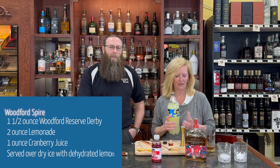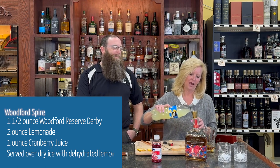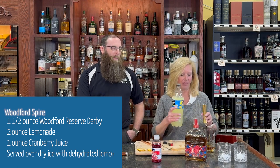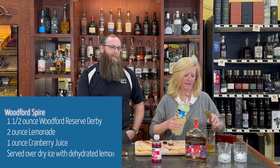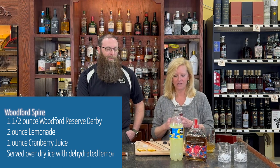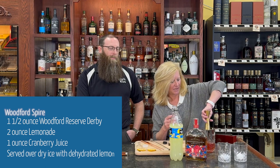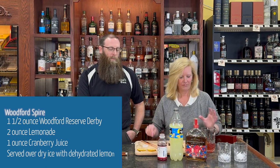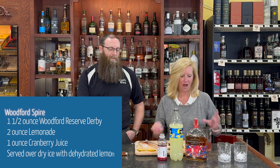This is gonna be great, and especially the Derby bottles — they're fun. I'm gonna do one ounce of lemonade, maybe a little bit more, why not. Then one ounce of cranberry, so this is gonna be a pretty easy sipper, nothing crazy, easy peasy. Stir that up a little bit — you'll see why I'm not using ice.